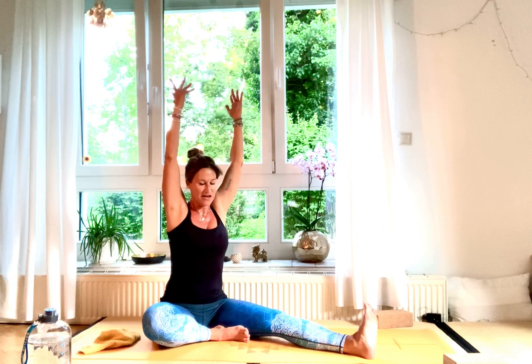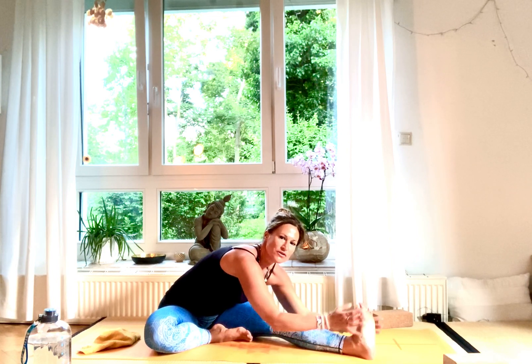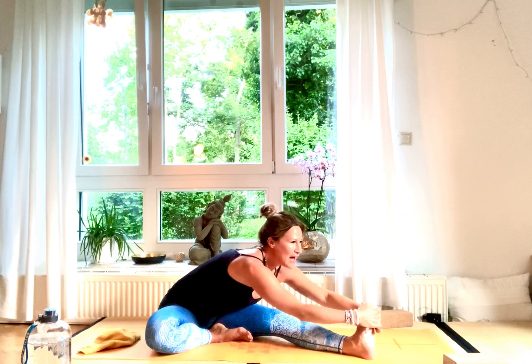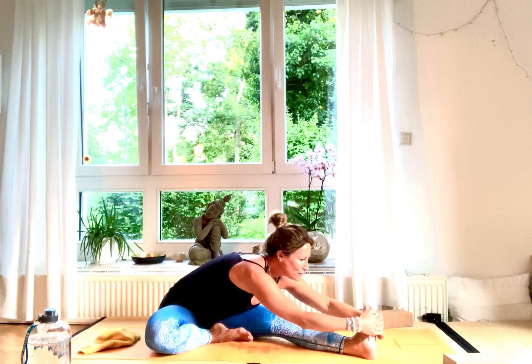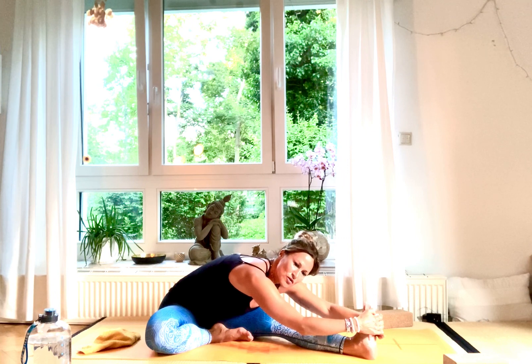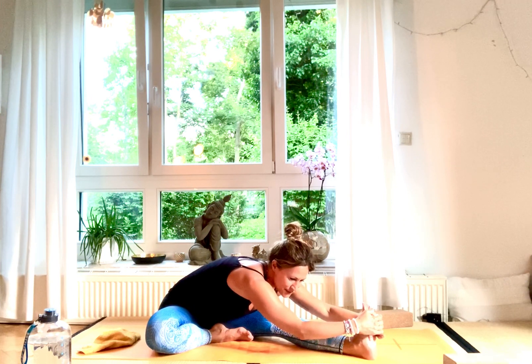Inhale, stretch up your body high. Exhale, stretch over to your foot. It's not so important to reach your foot — it's important to come down with a straight back, your chest facing forward, clavicles smiling to the front. Lean forward and hold there, stretching for five, four, three. It's an active pose — engage your knee, pull it towards your hip, feel the stretch. Three, two, and one.